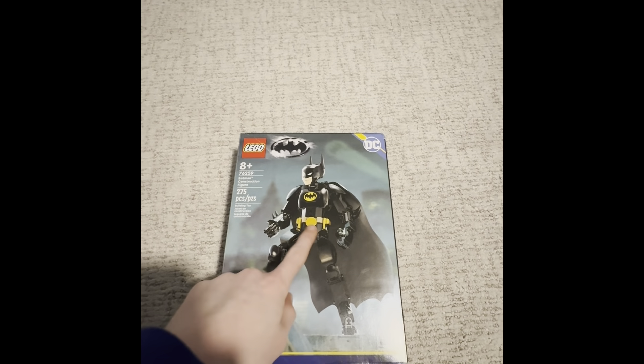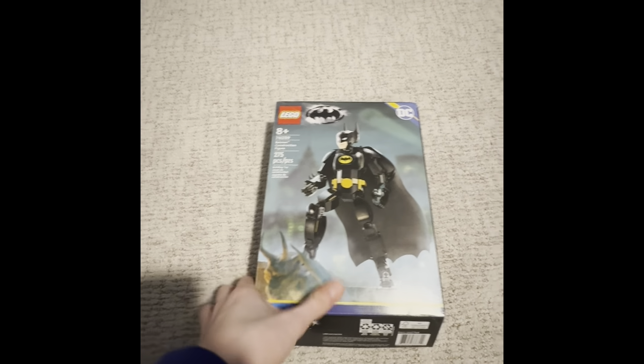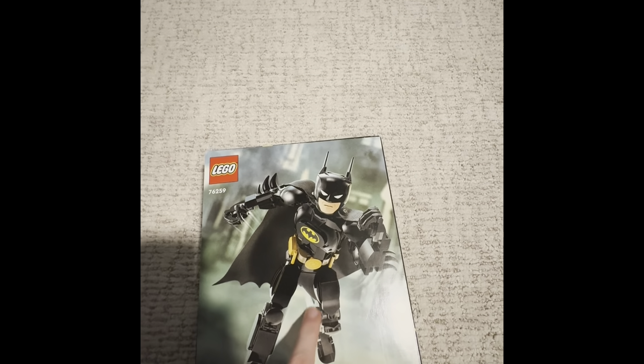We got Batman. Here's what it looks like on the back — it looks like he's running somewhere.